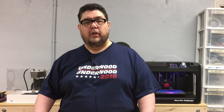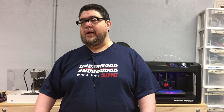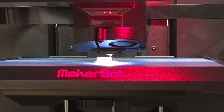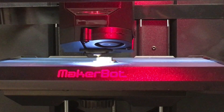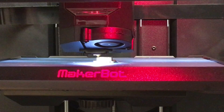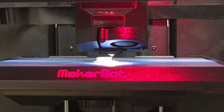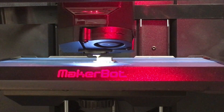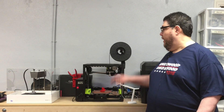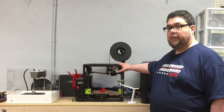So let's look at the first one — let's look at the MakerBot and see how it sounds. Next up is the LulzBot. Let's listen to that.